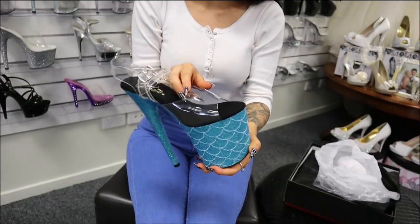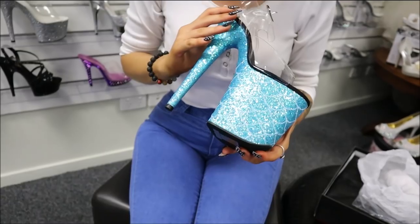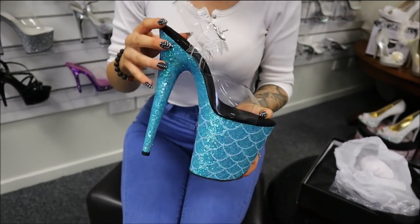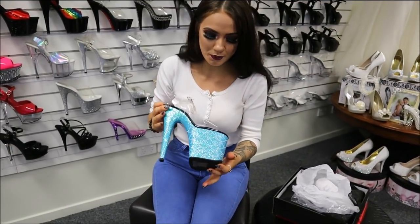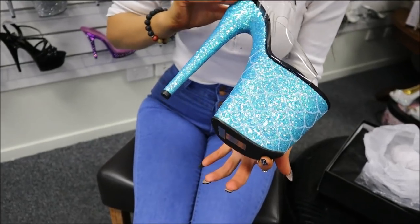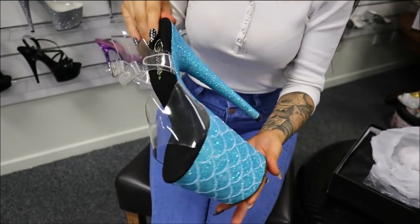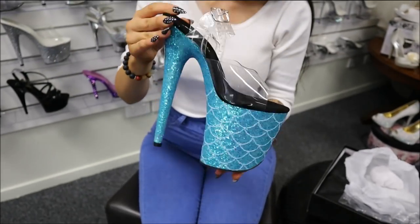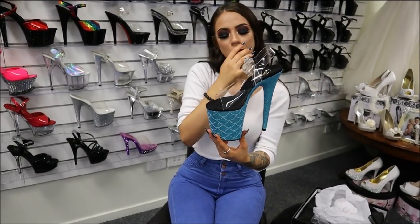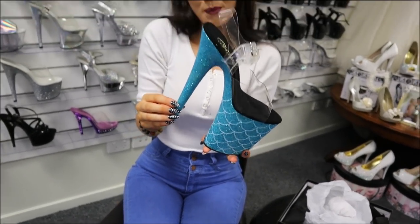They've got your clear buckle and strap, which is really good. Down here we've got this fish scale aqua blue look, which is really cool because in there — in this light you can see — when they change, they go from a really ocean blue to a nice shiny green, turning them into a beautiful aqua. I love these because they remind me of a mermaid scale more than a fish scale, so you can walk around as a beautiful glamorous mermaid.